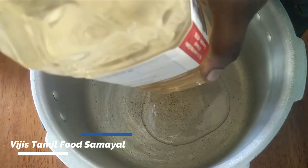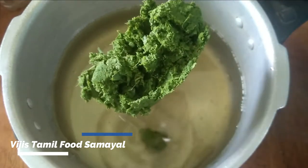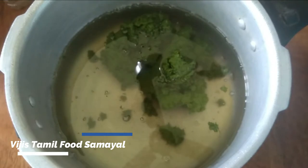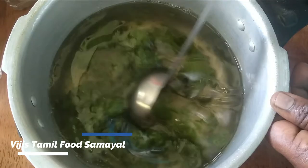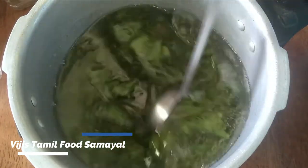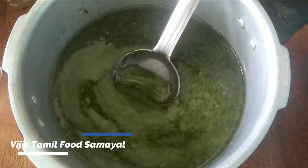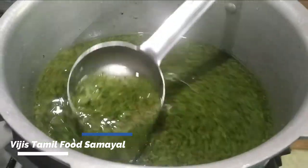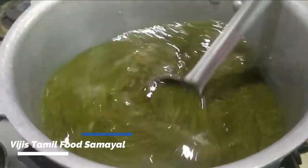Now I'm going to take this to a mixer jar. I'm going to add the ingredients into a big container and mix them well. You can also add a plate and mix it all together in the same container.